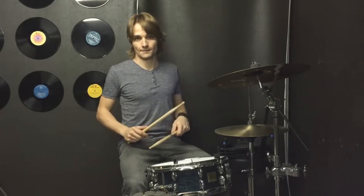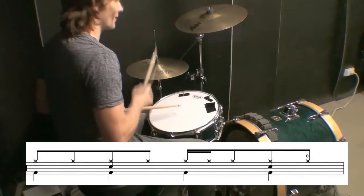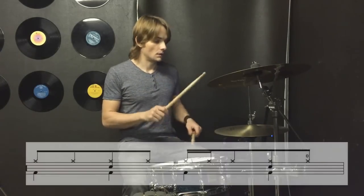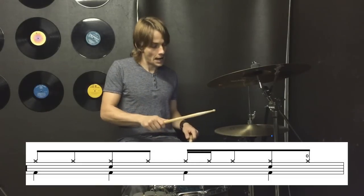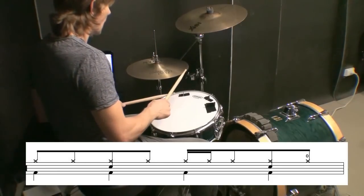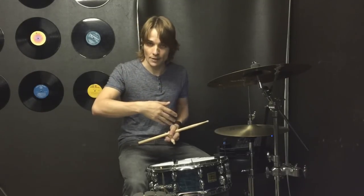So the first variation for that fourth bar of the loop sounds like this. That comes in the fourth bar the first time around, then we get back to our main groove and then we do the second variation.